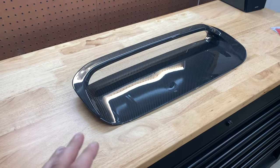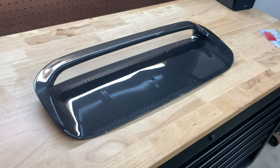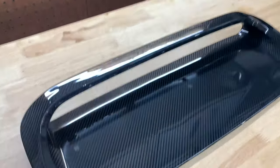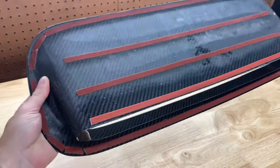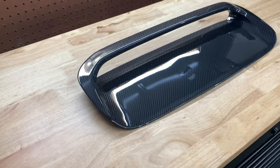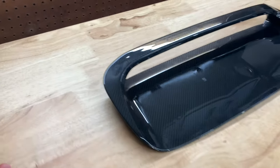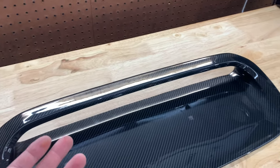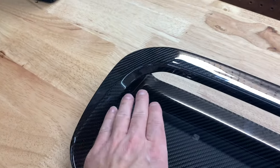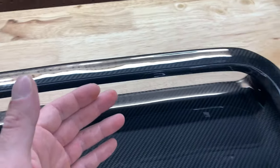The full replacement ones I saw had terrible fitment and the carbon weave was horrendous — I'm not going to name any companies, but I've heard some pretty bad things about them. This one literally just uses 3M tape on the back, and there's some primer you put on to help it adhere. You can take it off if you want, so it's not permanent. I just took this out of the box and the weave is absolutely perfect — no weird bunching in the corners, which is usually where the issues are.